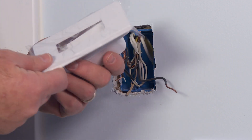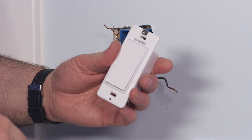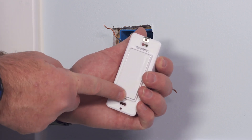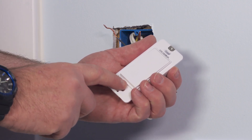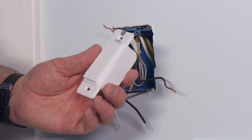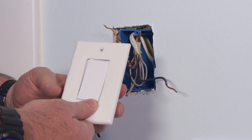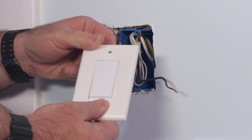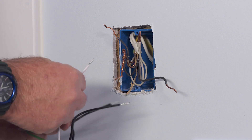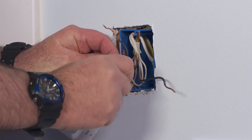Now I'll install the smart switch. The faceplate was already attached in the box, so I pop that off. The top of the switch is where you tap to turn it on and off, and there are a couple of small buttons to reset internet settings if needed. It fits with the plate that came with it, or you can use a standard wall plate if you prefer to match your existing plates. For the wiring, I'll start with the green ground wire and connect it using one of the included wire nuts, twisting it tight for a solid connection.